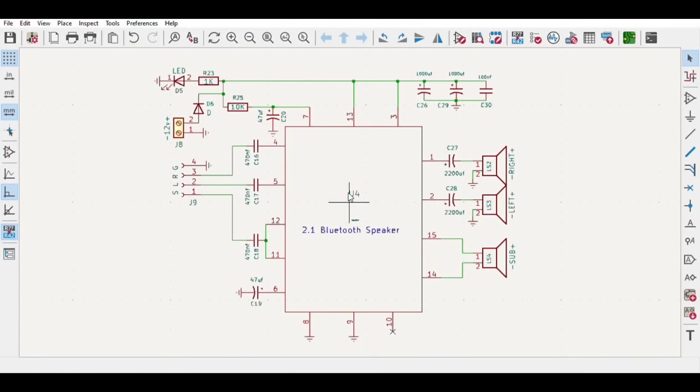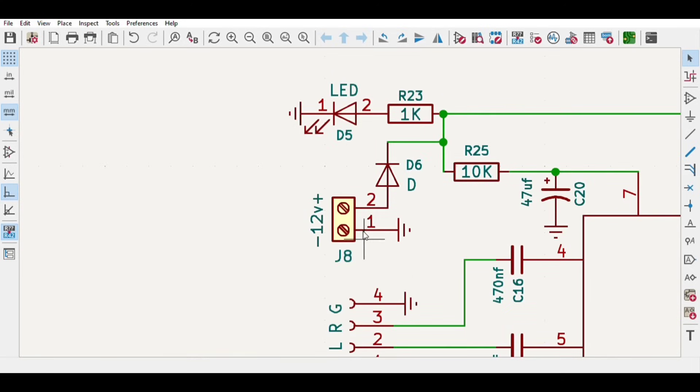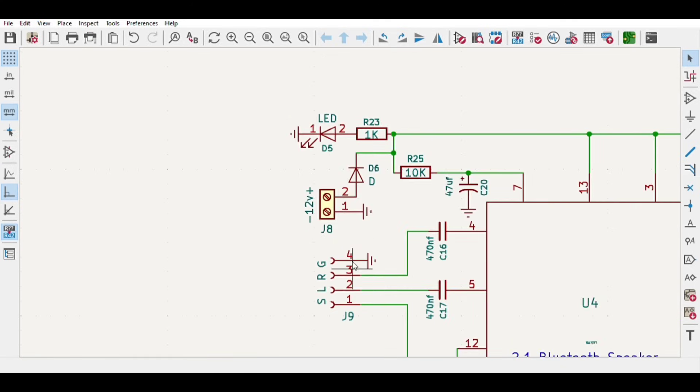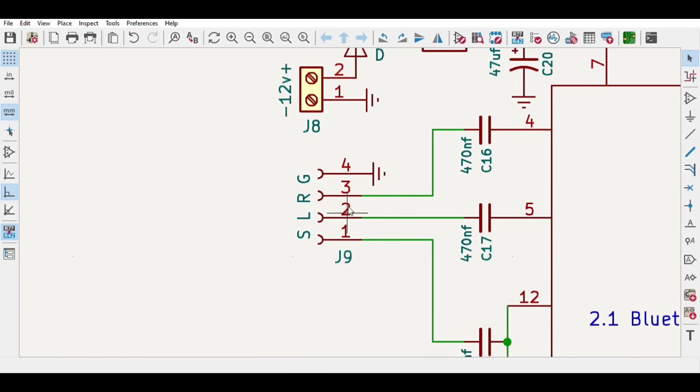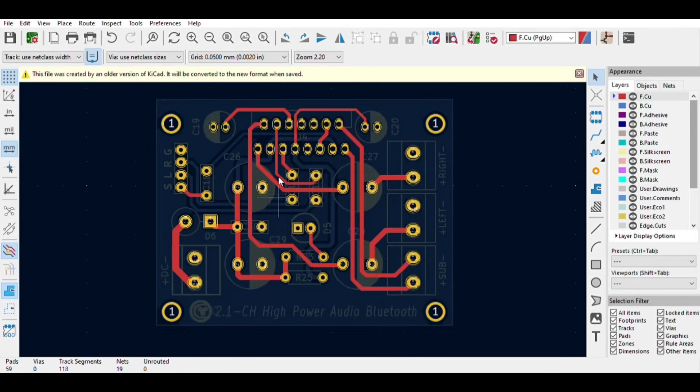For which I designed a simple schematic circuit diagram with left and right speakers and a subwoofer speaker. It can be operated with 12 volt DC supply with wireless Bluetooth audio input. Then I converted the schematic circuit diagram into a PCB.